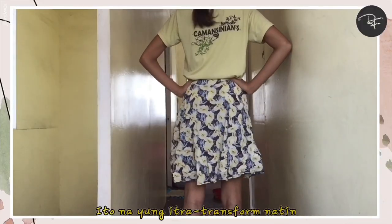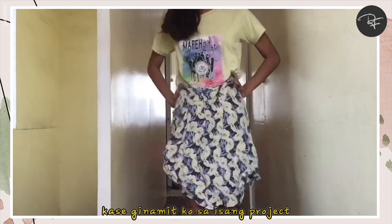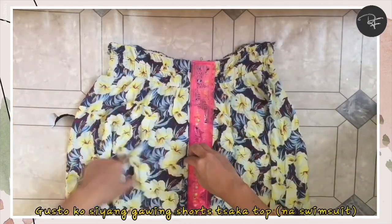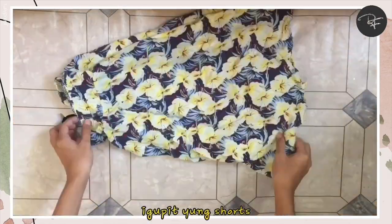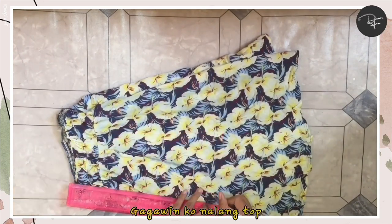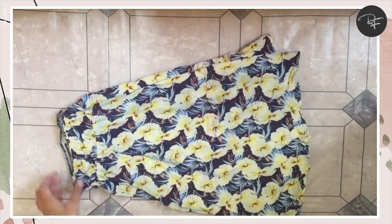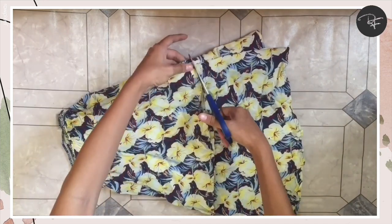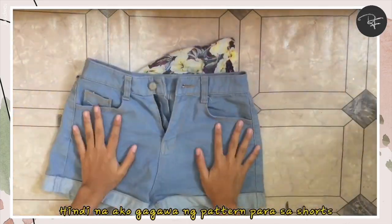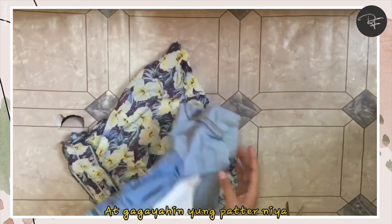So this is what we're going to transform. Actually, this is a dress, but I already cut the upper part because I used it for another project. So here's my plan: I want to make shorts and a top. I'll cut the shorts first since they need more fabric, then use the leftover for the top. Since I'm in a hurry, I won't be making a pattern for the shorts — I'll just trace an existing pair of shorts to make it easier.